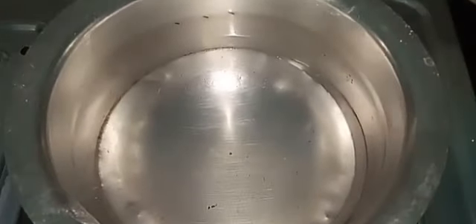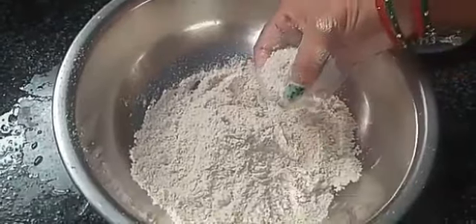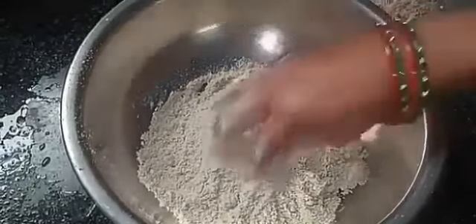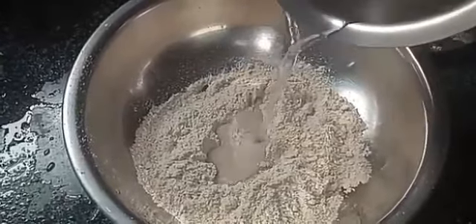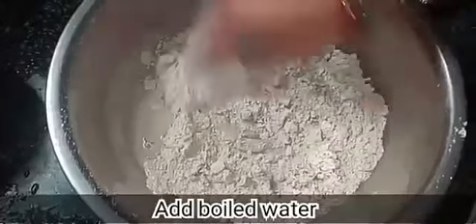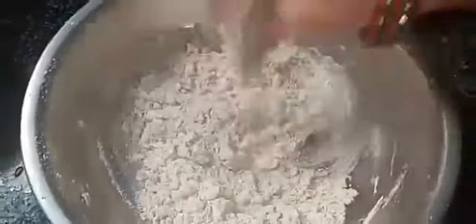Let's boil a bowl in half a glass of water. Let's boil a bowl of Sajalant with hot water.